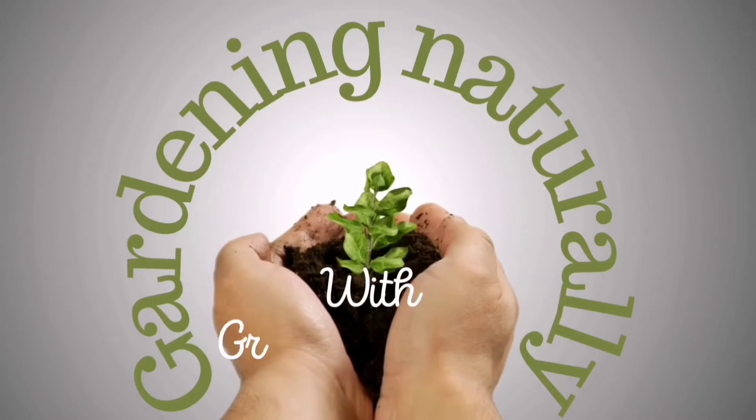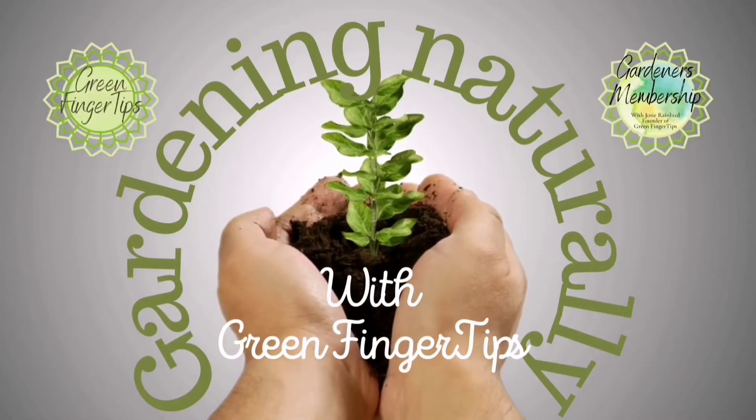So do you need to water your plants over the winter months? This is what we're talking about today.